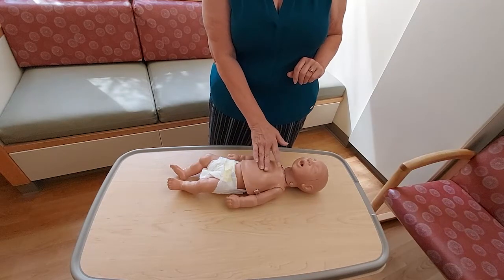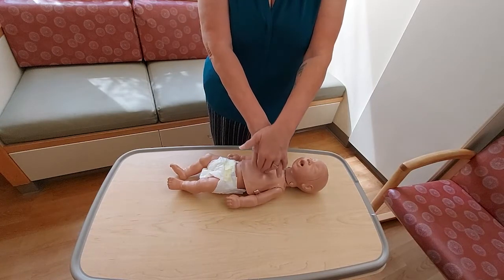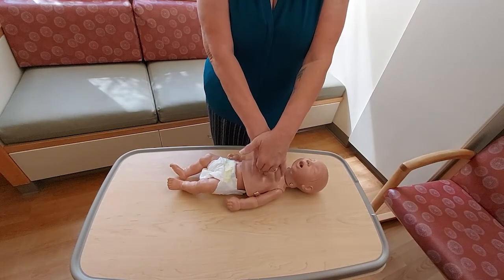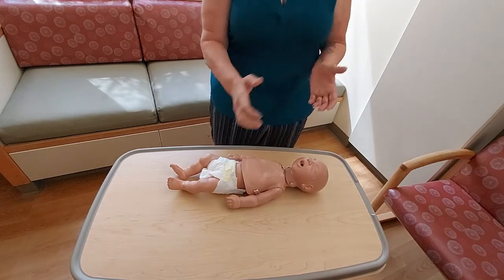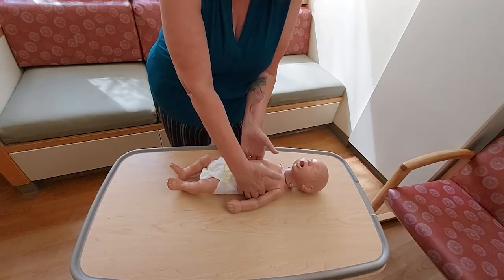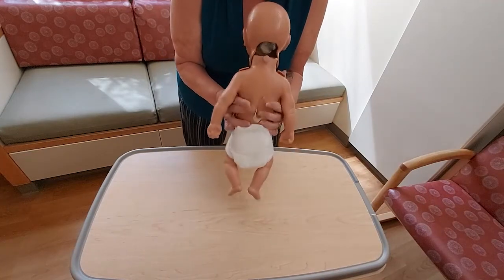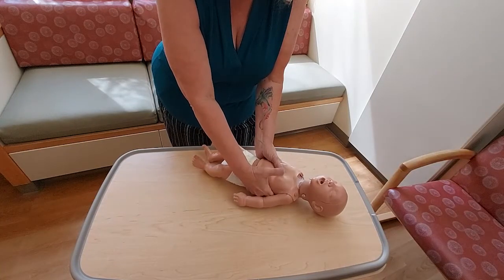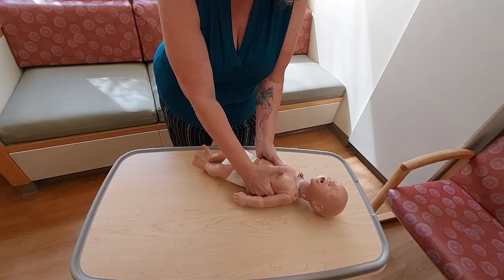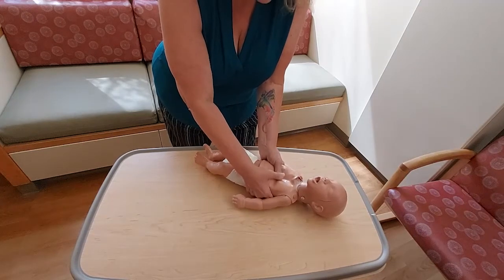I have one of two choices for hand placement. I can use the tips of my fingertips — I prefer my middle and ring finger — coming up onto the tip of my fingertip and pressing firmly down an inch and a half, then release. The other technique is to wrap my fingers around baby's back, thumbs coming to that same landmark just beneath the nipple line at the center of the chest, one thumb on top of the other. Again, press an inch and a half, press and release.